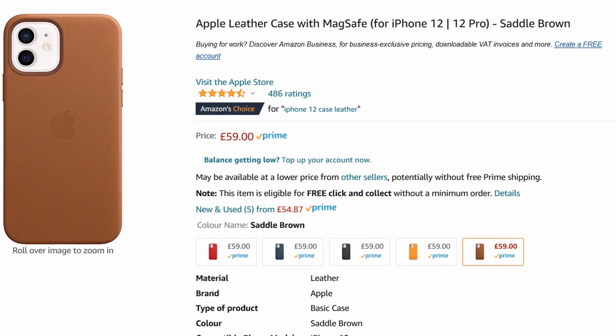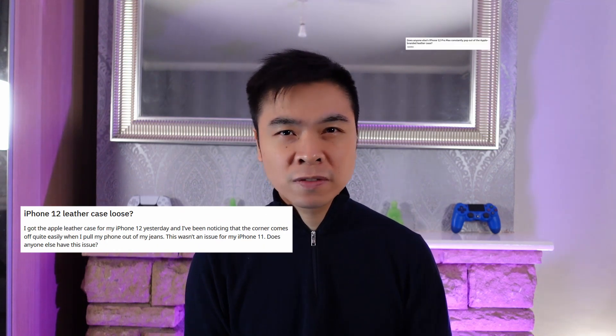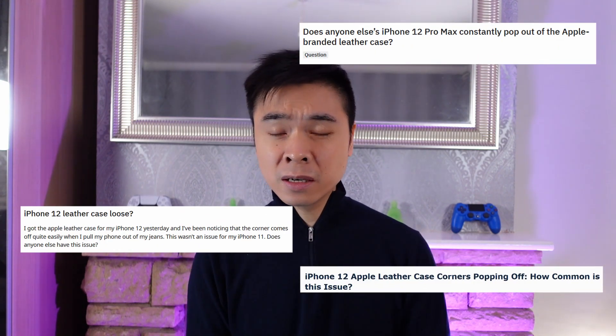Especially since the resale value is so good on iPhones. I initially was going to get the official Apple leather case, but after doing some research on Reddit and on Amazon, I found that a lot of people were complaining about the phone actually slipping out of the case. I don't know if they're going to fix this, but I don't want to take that risk.